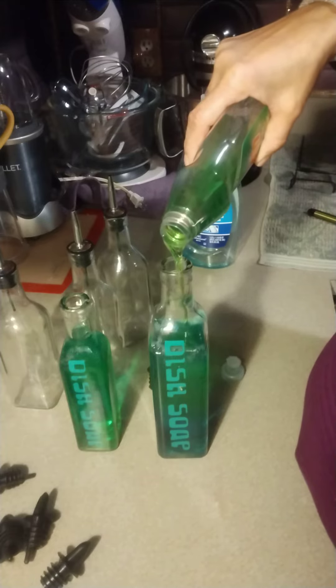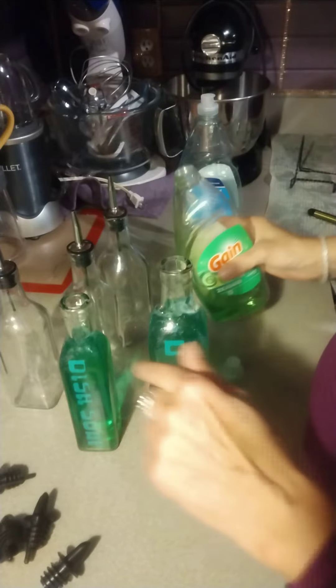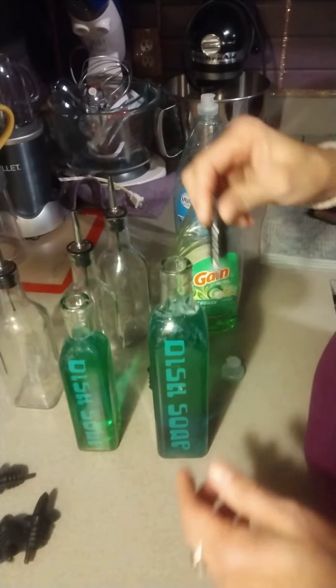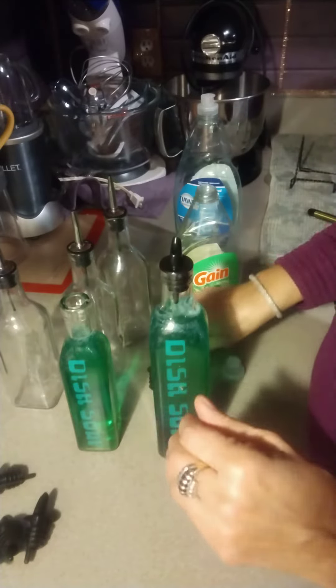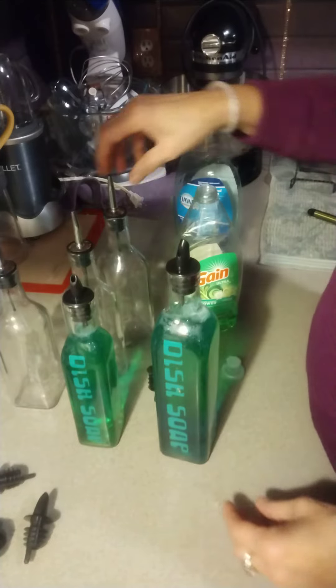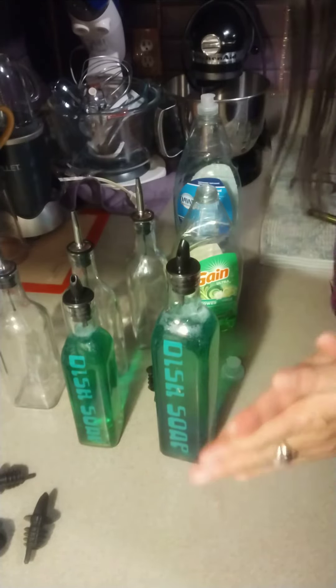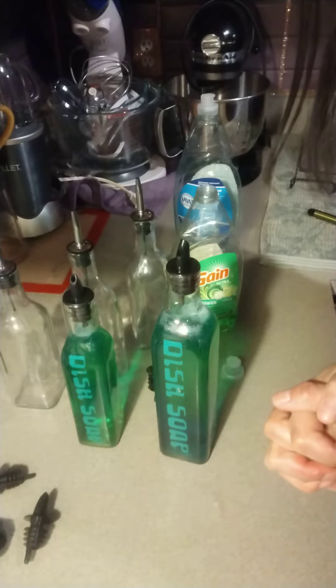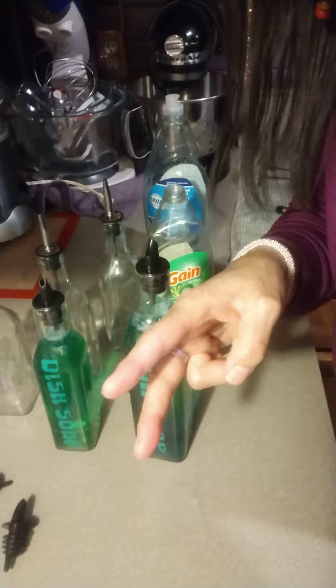Then place the rubber stoppers in there and you can just sit them at your sink. I even have one of these in my bathroom with hand soap. Place your toppers in there and voila, just that easy. Have a good day, be blessed, happy holidays, enjoy — peace out!